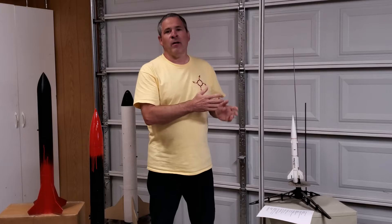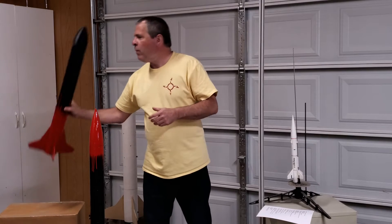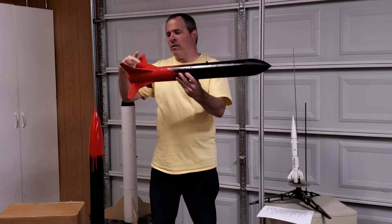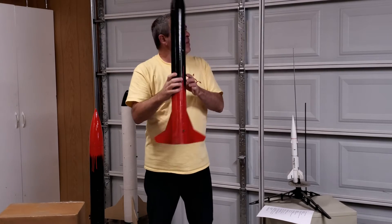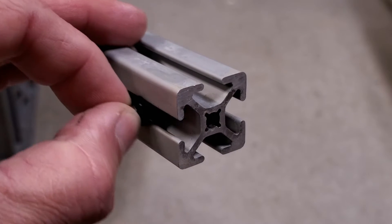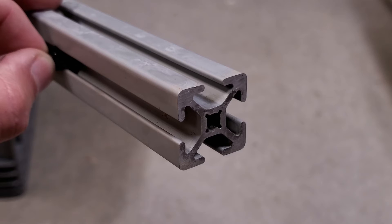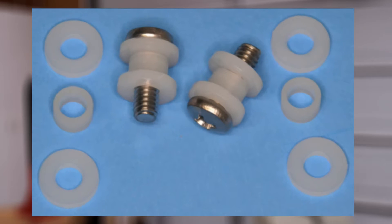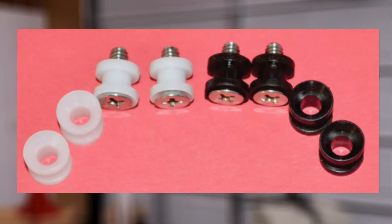So how do you attach a rocket to this rail? That's where these little things come in — these are called rail buttons. You attach two rail buttons to the rocket, and that allows you to slide the rocket down into the slots on the rail. Rail buttons typically come in two styles: three-piece and one-piece. The three-piece has a washer, a spacer, and another washer. The one-piece is, well, just one piece. These both work well, but I personally prefer the one-piece design.